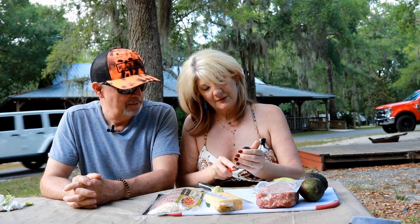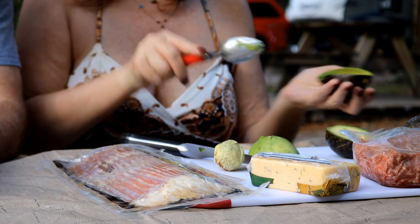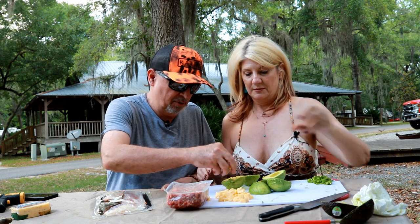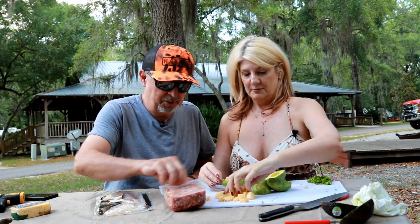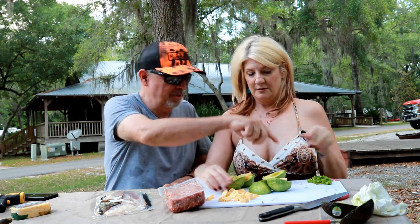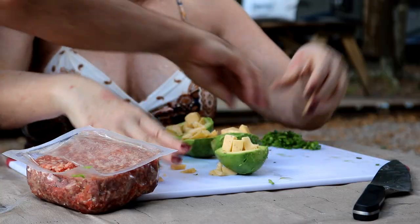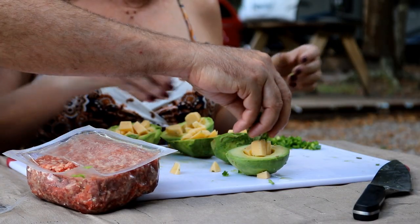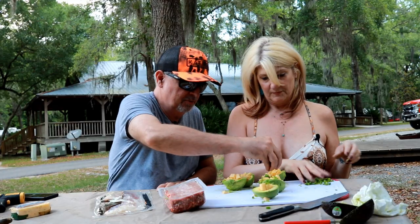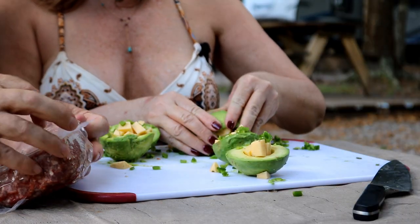Scoop out the avocado with a spoon. Tammy's got her avocados all cut up. We're going to get some of this Havarti dill — you've got some jalapeños diced up, put some of those in there too. Let's get some jalapeño in there. I was going to stuff them all with the cheese first and then put this on after.